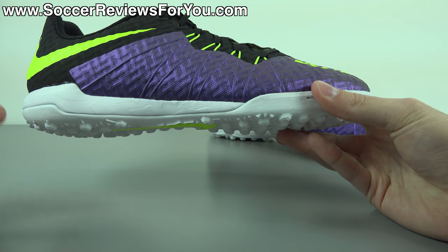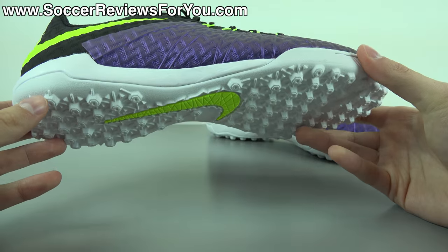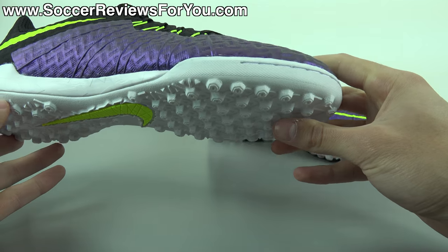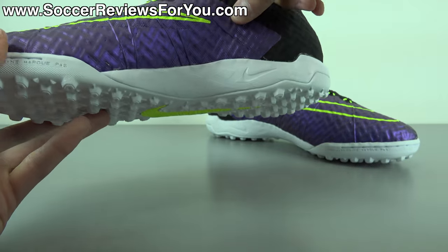The shoe looks a lot more like the original Hypervenom than the current one. It features a black heel liner, Volt yellow insole, and the entire midsole and outsole — aside from the Nike swoosh at the bottom — is solid white. Overall, a really good-looking shoe.